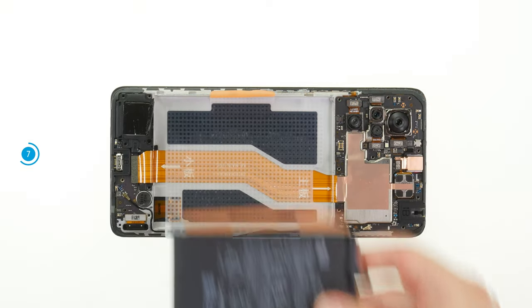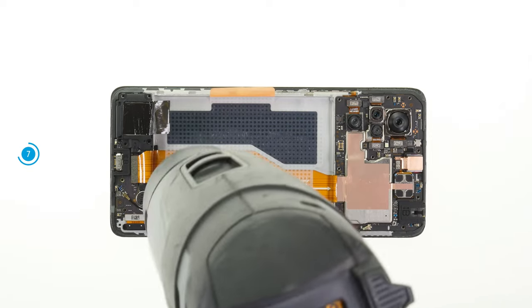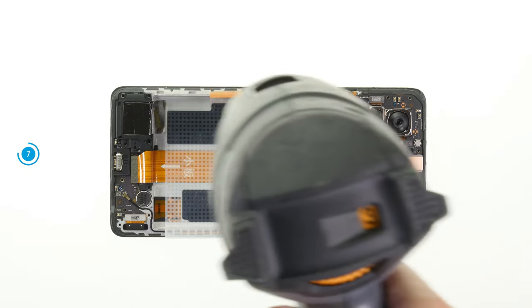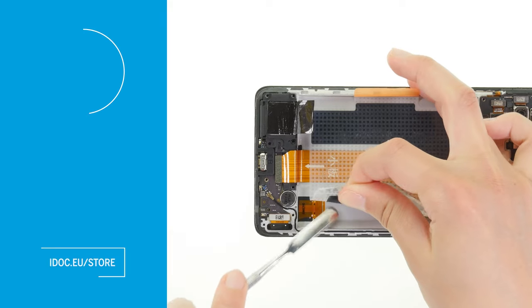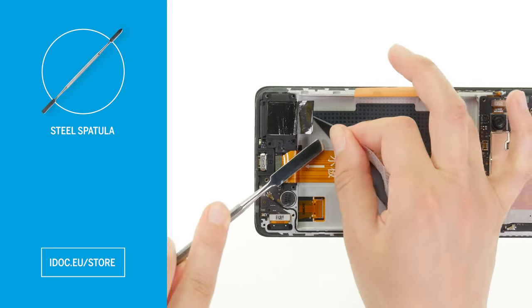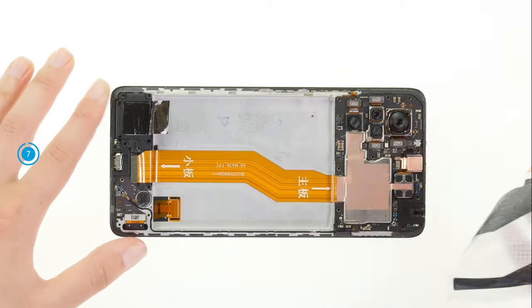Heat the remaining adhesive film to be able to easily peel it off the case bottom. You can also use a flat tool like a steel spatula for this. You won't have to transfer the adhesive film later, since an adhesive film is already integrated on the back of the replacement battery.